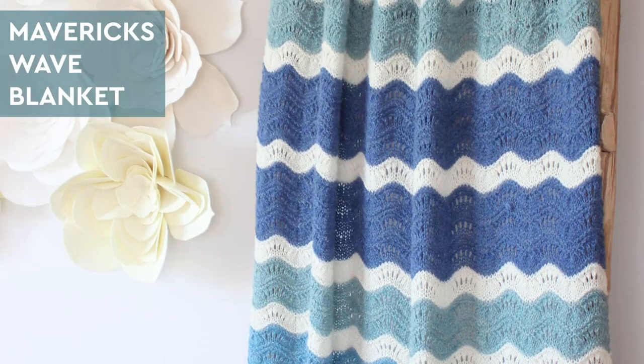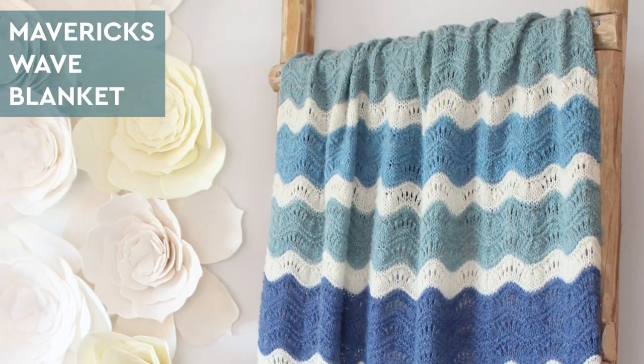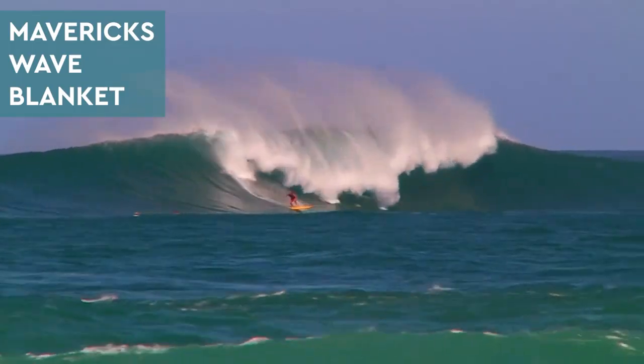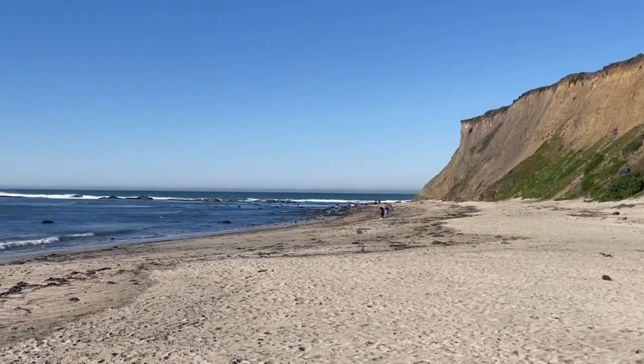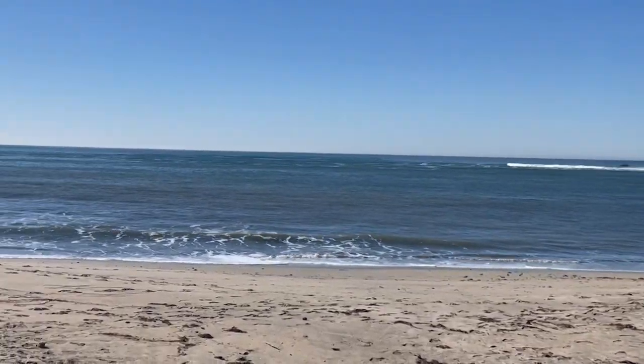I've designed a new Mavericks Wave Ripple Knitted Blanket for you. It is inspired by Mavericks Surf Spot, which is right on the other side of the windows here in Studio Knit. Right outside my window is Surfer's Beach, and if you go further around those cliffs, that is where the world-famous Mavericks Surf Spot is located.